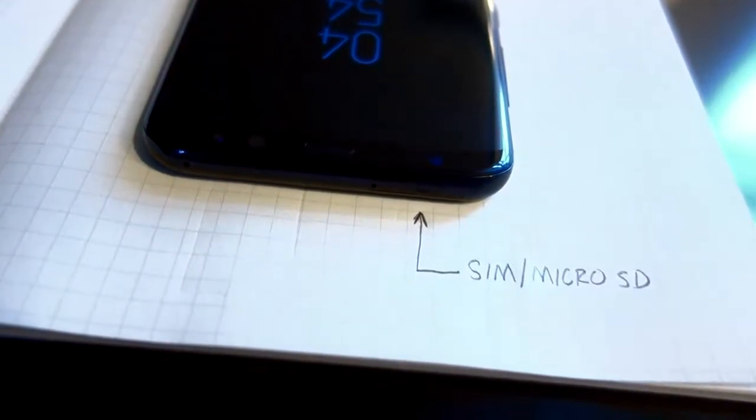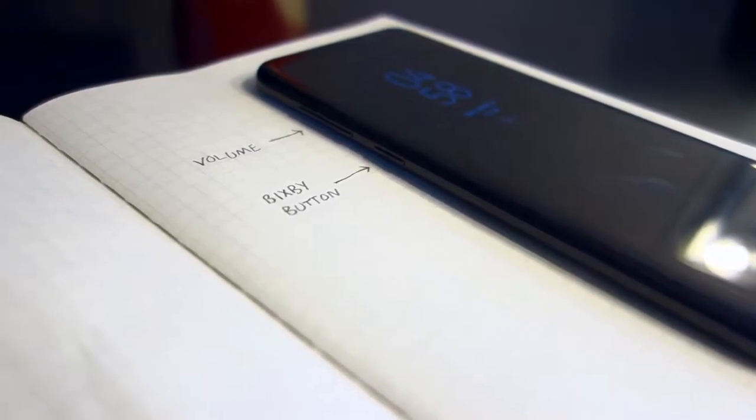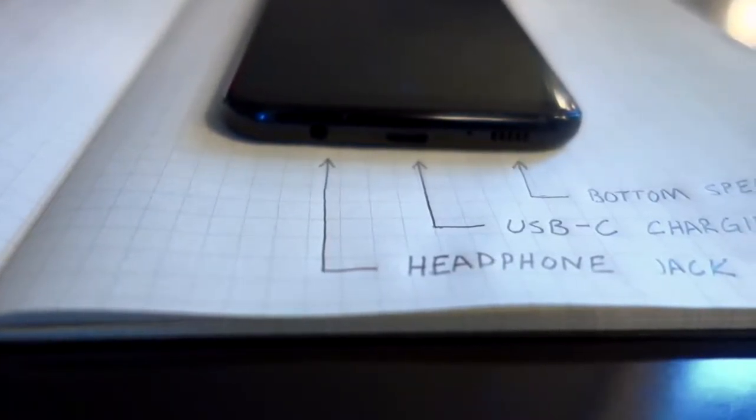Let's get into this thing. I'm Kerry Bauman and this is my first ever video and in-depth review of the Samsung Galaxy S8 Plus.